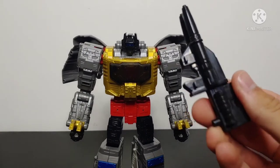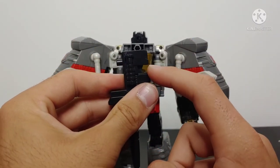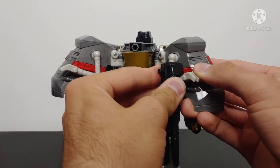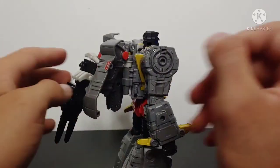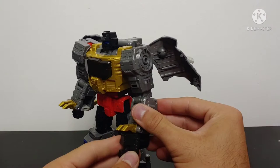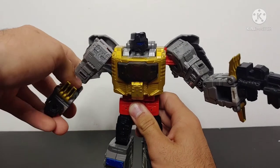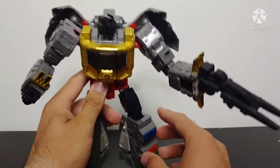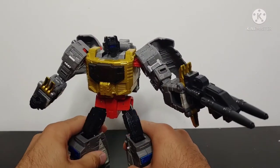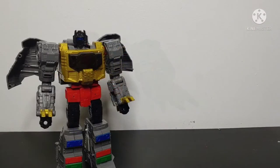There is weapon storage for his blaster in robot mode as well. On the back, the groove tabs into the T-Rex arm so you can have his gun hanging off his back. But the blaster is better used with Grimlock in robot mode to pull off really awesome poses, because this figure is just really well articulated.